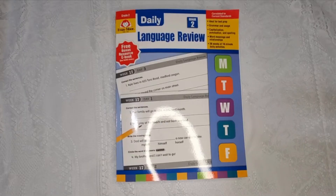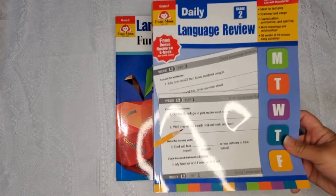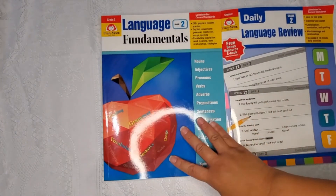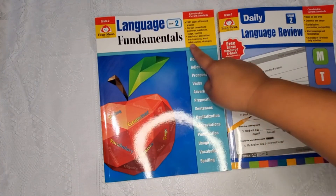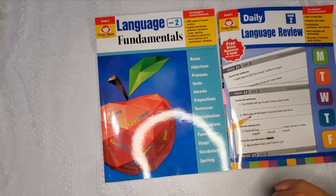Although this book is ideal for test prep, our state does not require test prepping for his age, so I'm using this more to show me where we need further reinforcement or need to reteach as far as language arts go. I'm going to use this alongside our main language arts curriculum, which is the Evan-Moor Language Fundamentals book for grade two.